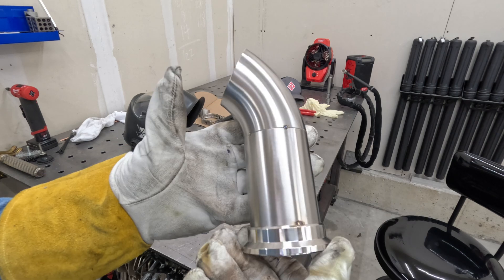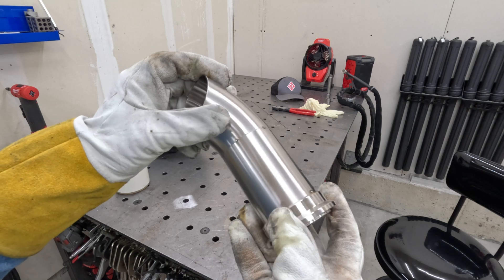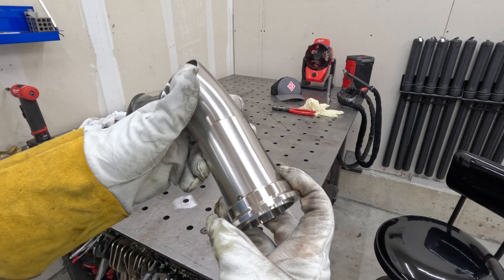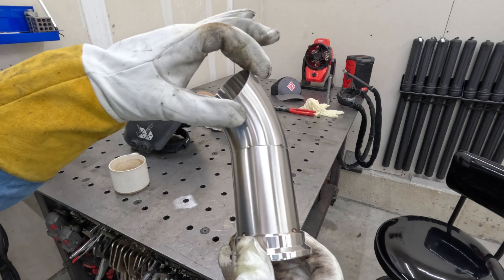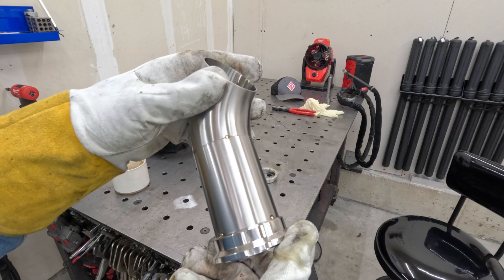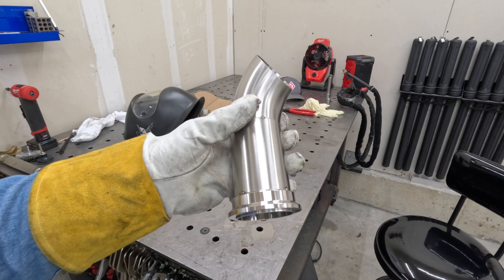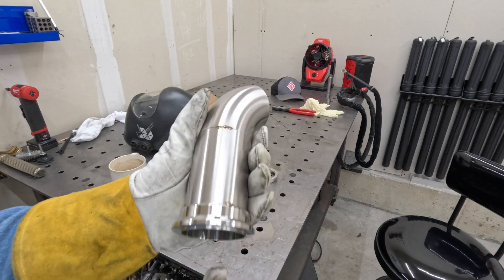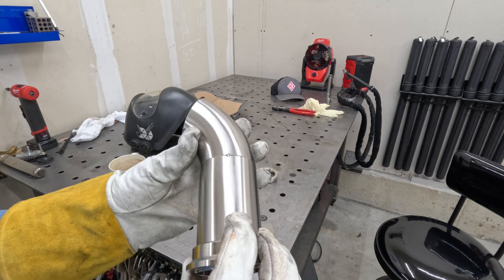Here's our piece all tacked up — this is going to connect right to the header. I got to figure out the orientation of how exactly I want it clocked in the car, and then get it tacked onto the header. I'm going to mark it with a sharpie in a couple places to reference this part as well as the header so I can take the header out and weld it outside of the car. I like to make things as easy as I can — weld on the bench whenever possible because it sucks trying to weld in position.